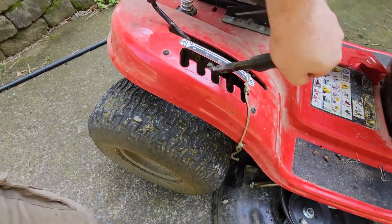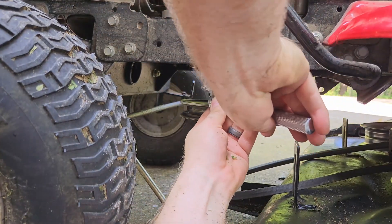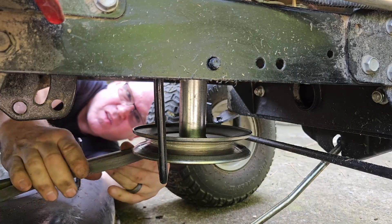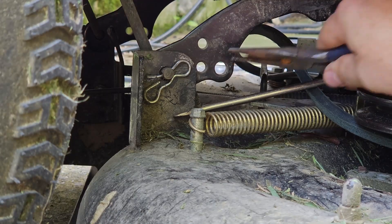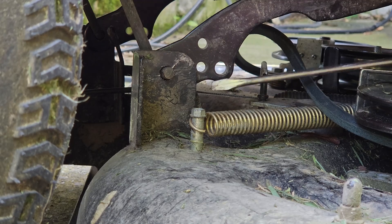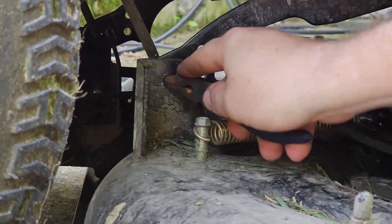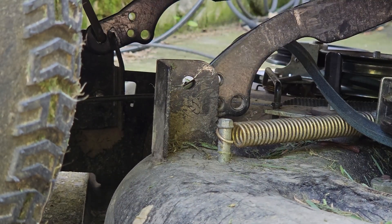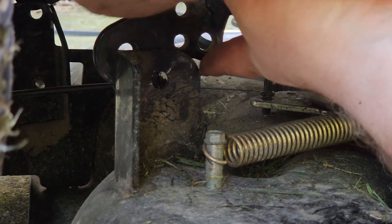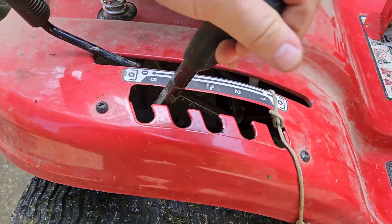To remove the mower deck, first lower the mowing deck all the way down to the ground. Take off the front belt keeper using a half inch socket on the self-tapping screw — the other end of the belt keeper sticks into the frame on the right side of the mower. On the rear of the deck, take off the bow tie pins on either side to release the mower deck from the support rods and lift arms, then knock out the support rod from the lift arm. Here's a trick: reinsert the support rods back into the lift arms and raise the lift lever back up to get the lift arms out of the way so you can pull the mower deck out.